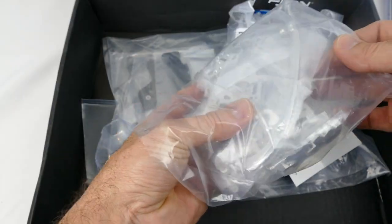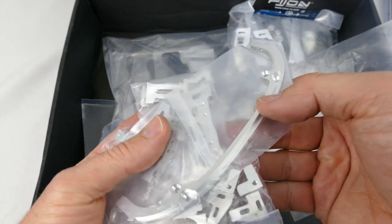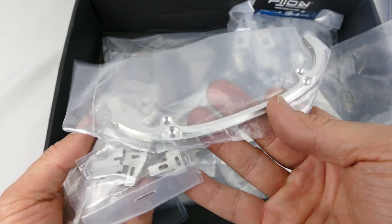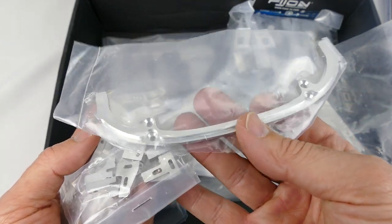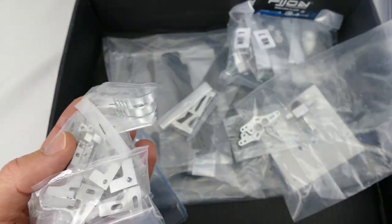Wow, look at the amount of aluminium in this. Would you check that out? Look at that - that's the front, it forms the front structure of the car, so no bumpers here. Look at that, just pure aluminium, beautiful.